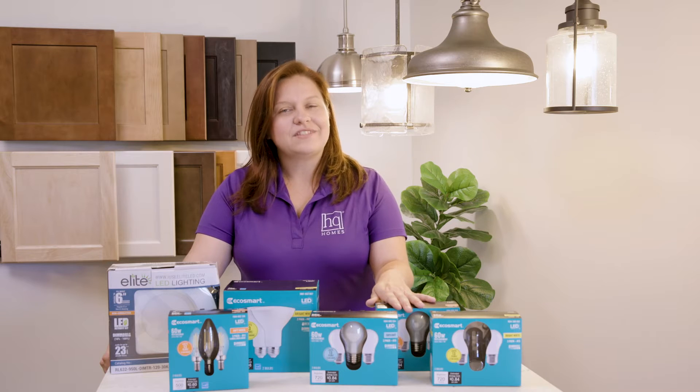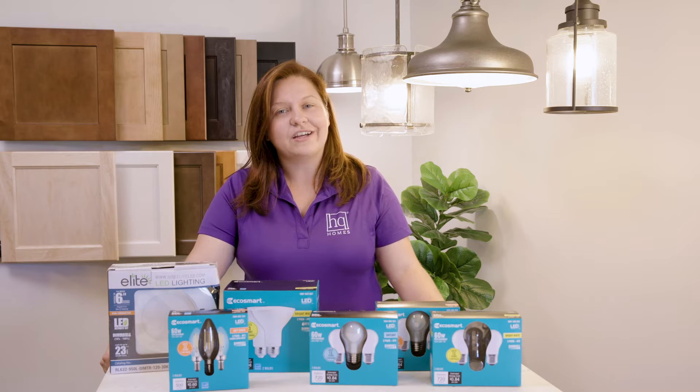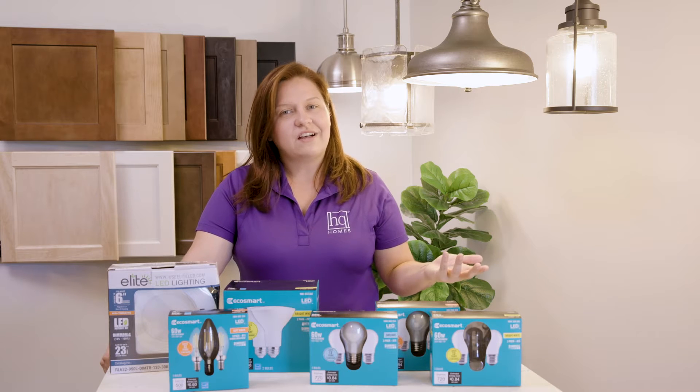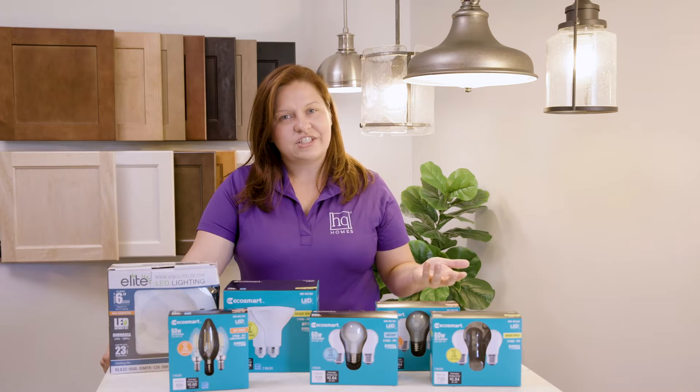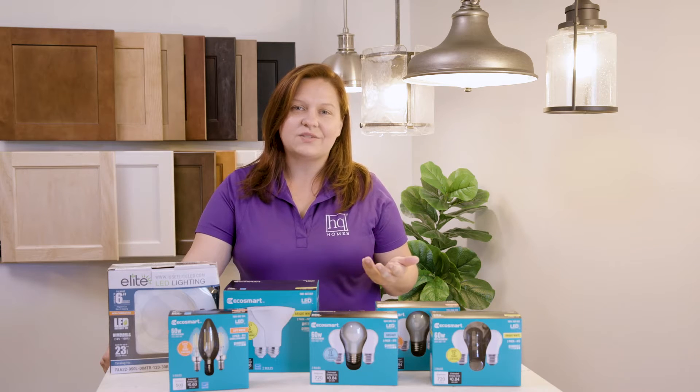As you may have noticed when you moved in, you have several different fixtures depending on the room that you're in. Each fixture is going to require a different light bulb. We do install LED light bulbs in all of our fixtures, and we recommend that should one go out after a couple of years, you replace it with an LED fixture as well.